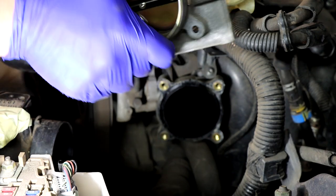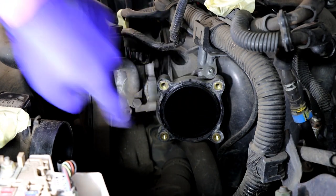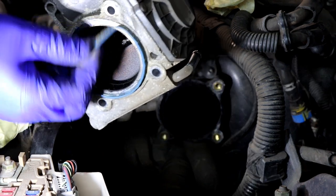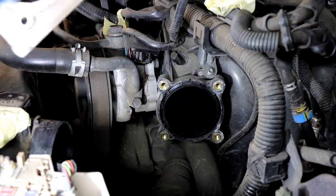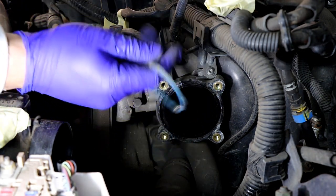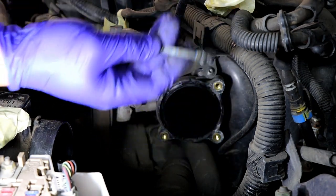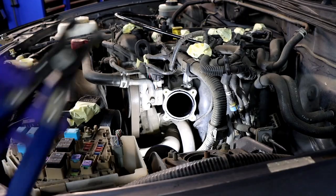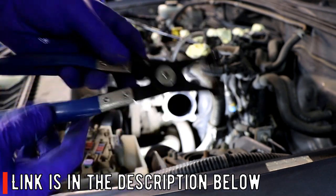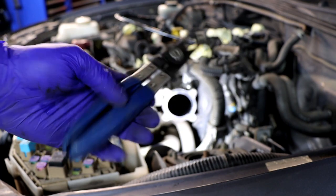The throttle body is off — those are the four bolts; they're quite long. We're going to clean this as well. Don't forget there is a seal that goes in there — make sure you put the seal in first. It got stuck because of too much dirt, but clean the seal and push it in; there's a little locating tab at the top. For the next step you'll need hose clamp pliers — they're definitely handy. I'll show you the two hoses you have to take off.